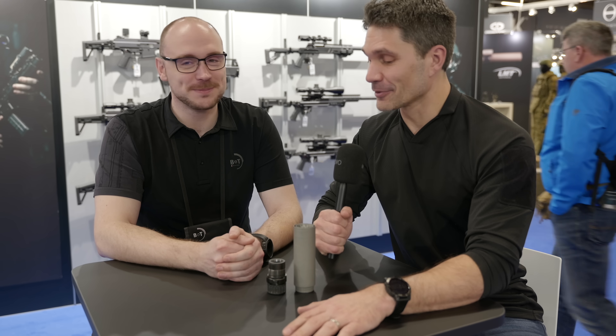Hey everyone, James Reeves, TFBTV here at EnforceTAC. We've got to make this video quick because this suppressor is about to get demoed for a very important military unit. I'm with my good buddy Sebastian.